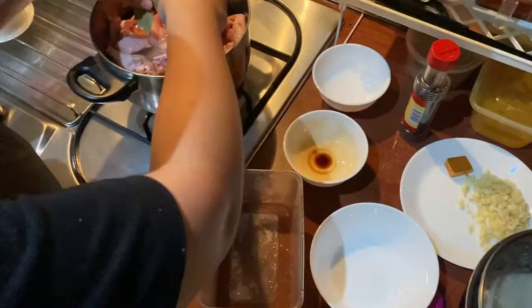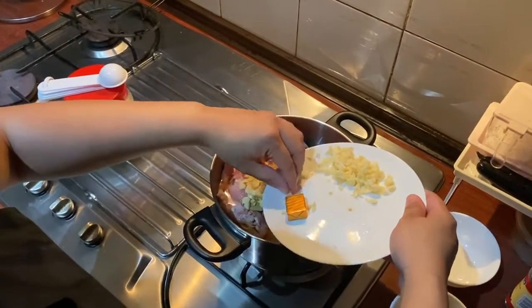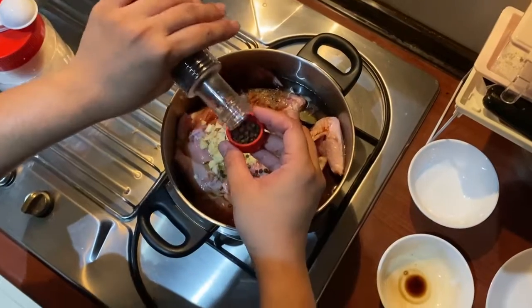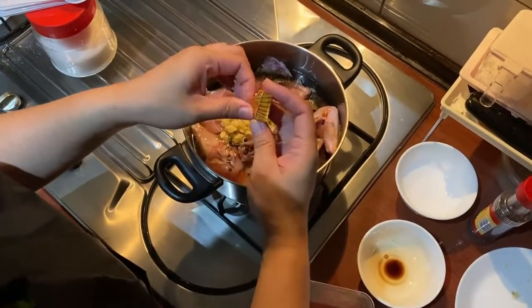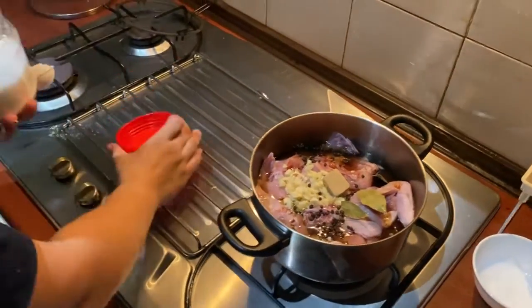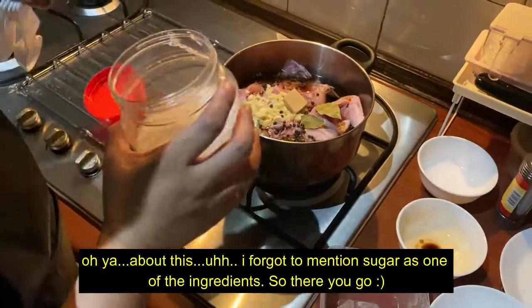Three bay leaves. Half of the garlic — because we'll be using the other half later. Put in the peppercorn, I will put more. The chicken cube, which you can buy in any grocery. I also want it a little bit sweet, so I will put sugar as well — just one half tablespoon of sugar.